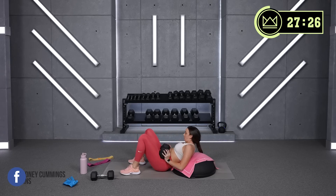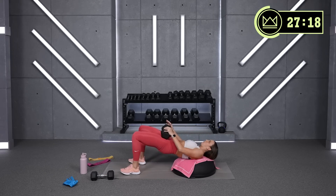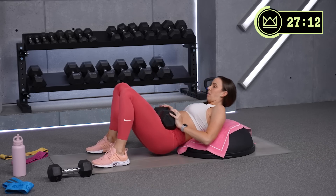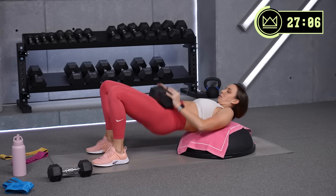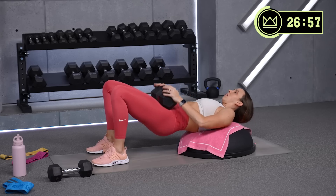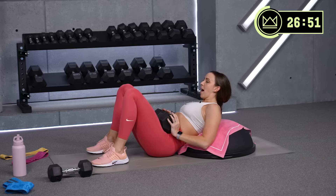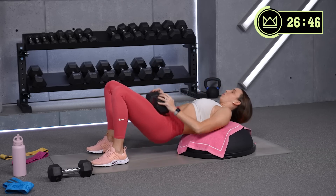And we're up. When you get to the top, squeeze your glutes together. Let's go. Good.